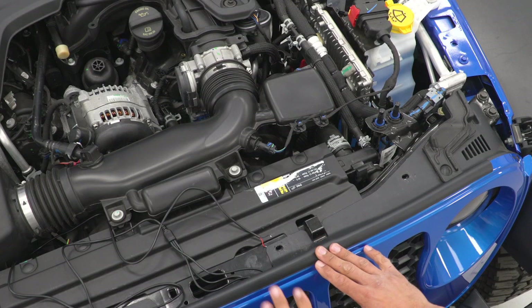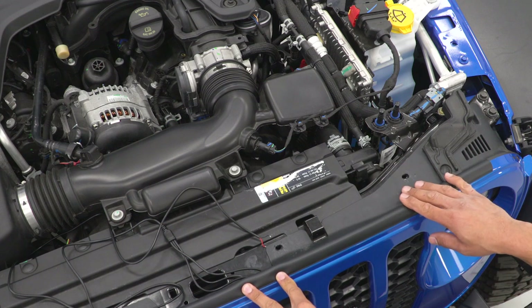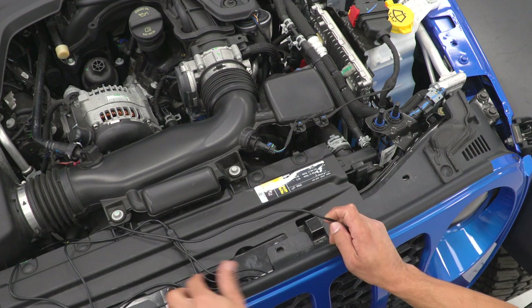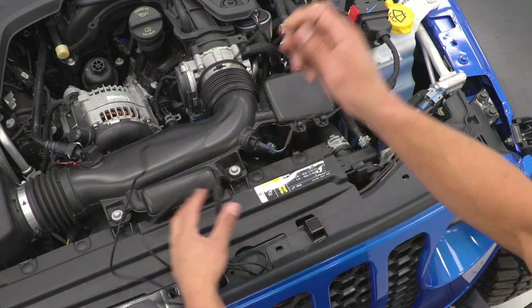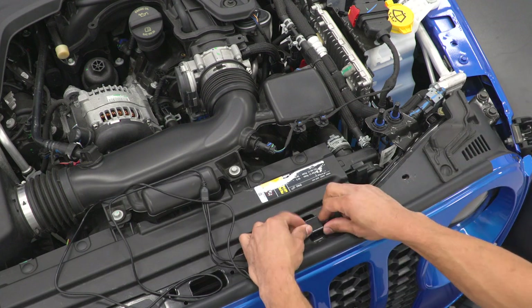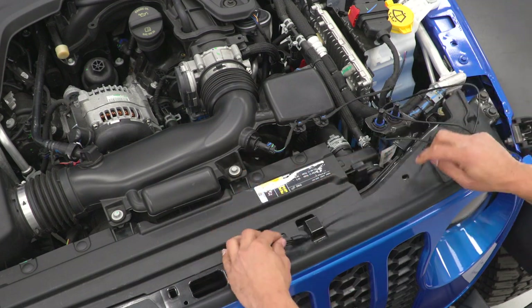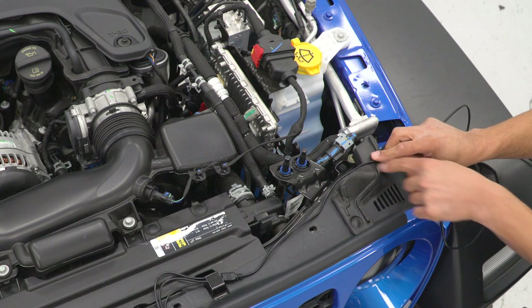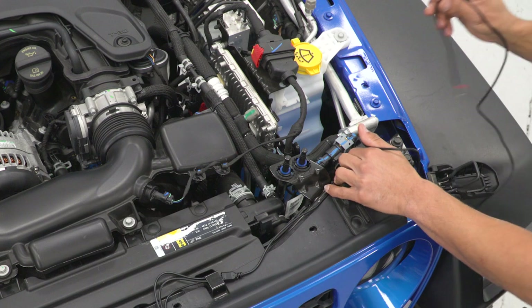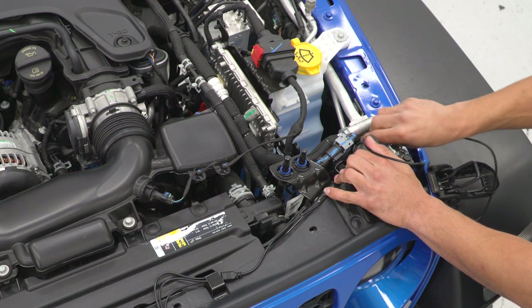For the wires, there's one nice zip tie spot at the top of the grille — there's a cutout where you can bring your wires through. Run it through the bracket along down here, and then put a zip tie through this bracket right here to keep it nice and tidy. For the rest of the wire, feed it down into the fender so that you can reach the marker light wiring.